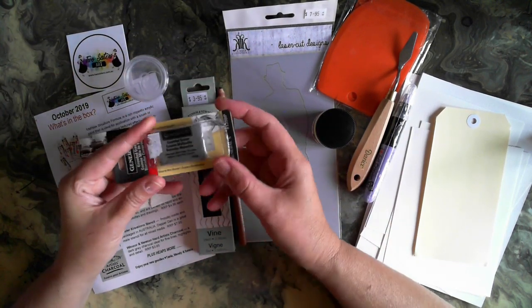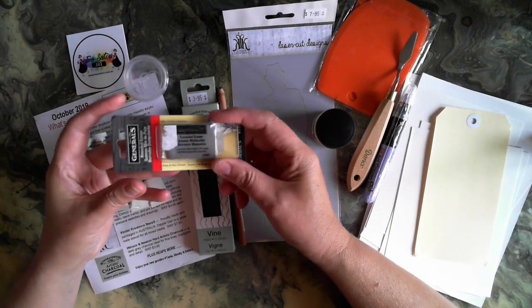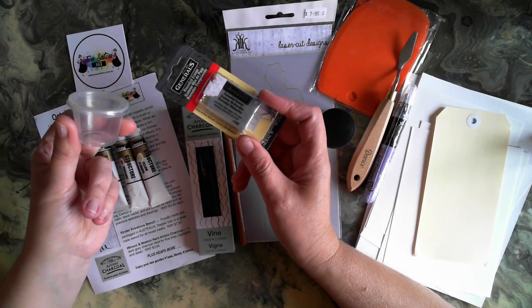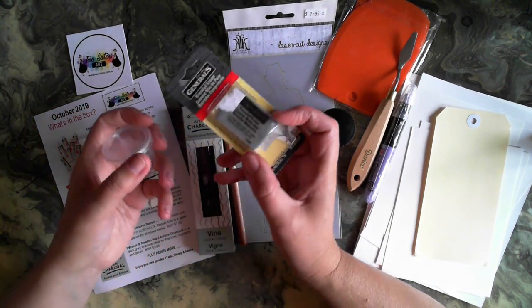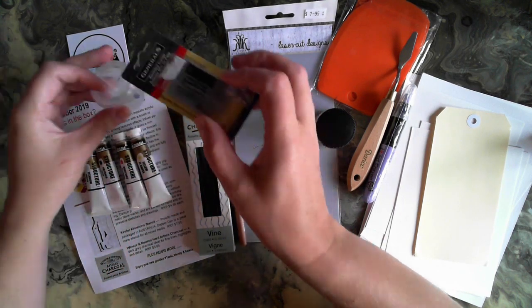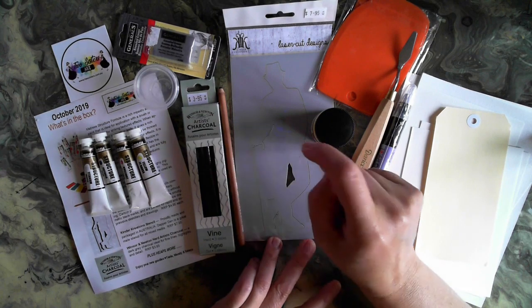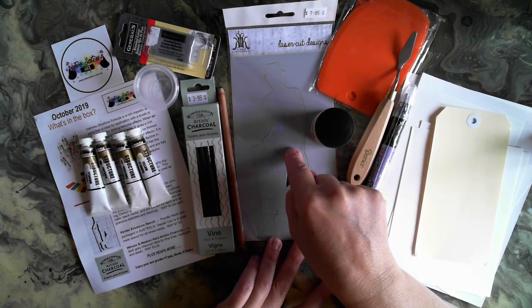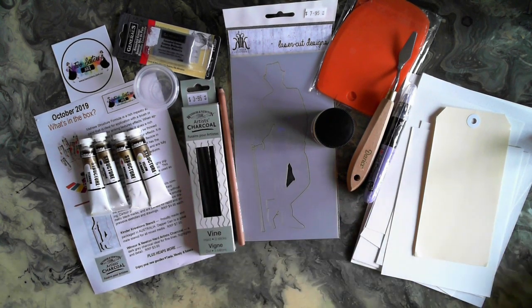Tanya has also included a kneading eraser — these are really good to use with the carbon and the charcoal. To help you keep it, she's included a little container, because once you take it out of the packet you knead it into a ball, and it's an easier way to keep it clean. And we finally have a silhouette stencil in our pack — looking forward to playing with this with you.